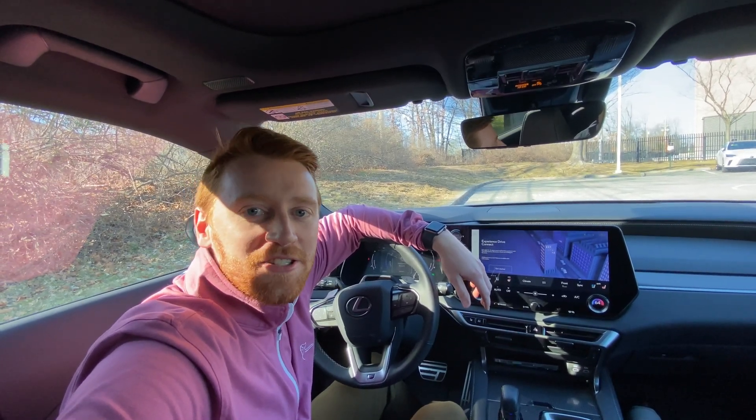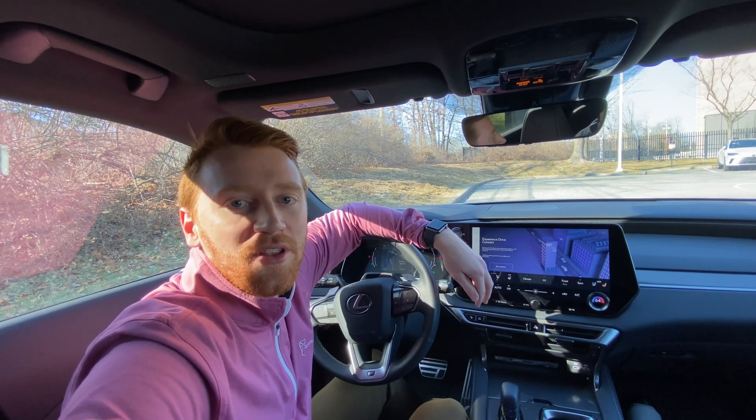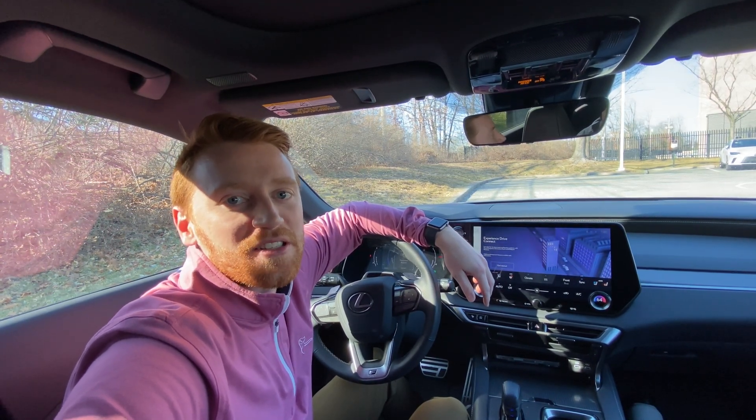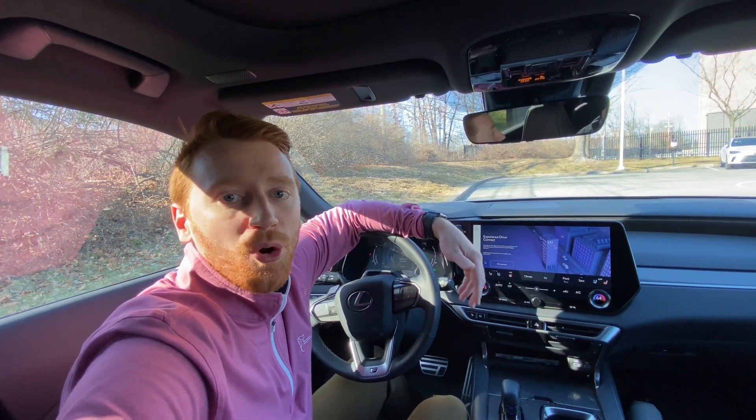Hey, what's up? I'm Alex from the Lexus Eastern Area, and today I'm going to take you through Proactive Driving Assist, which is a brand new safety feature available with Lexus Safety System Plus 3.0. So we're inside a 2023 RX. This is equipped with Proactive Driving Assist.